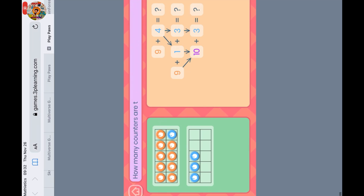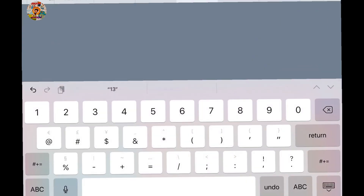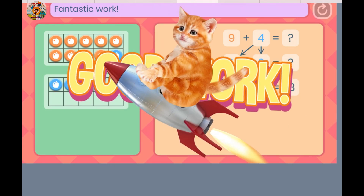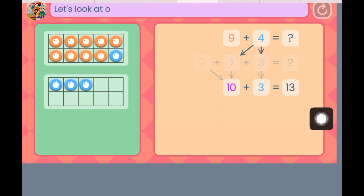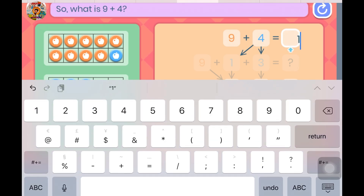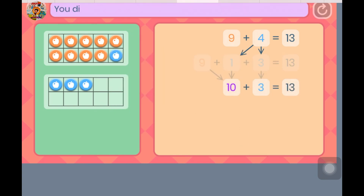How many counters are there altogether? Let's look at our original question — what is 9 plus 4? You did it! You showed Rodeo how to add to make 10 and then add the rest. This is a good strategy for Rodeo and for you too.